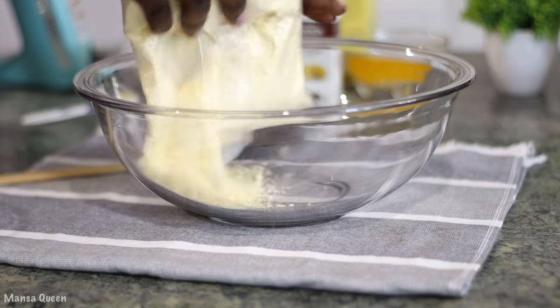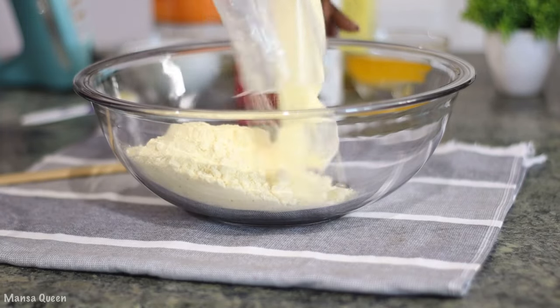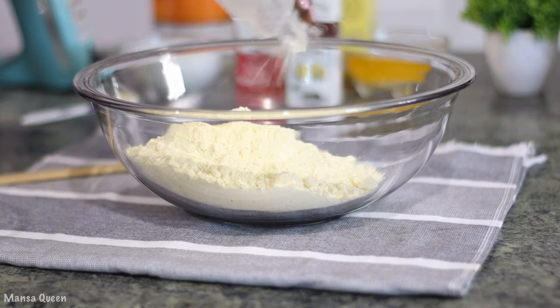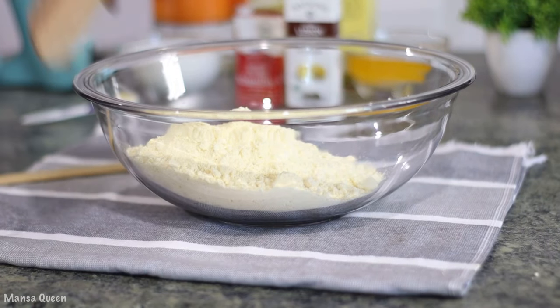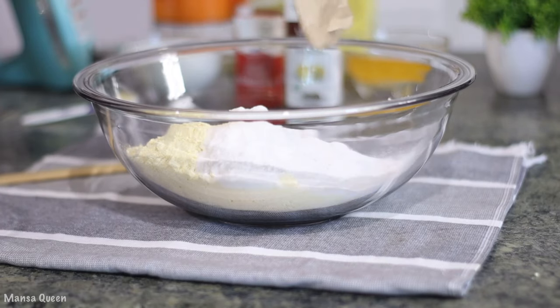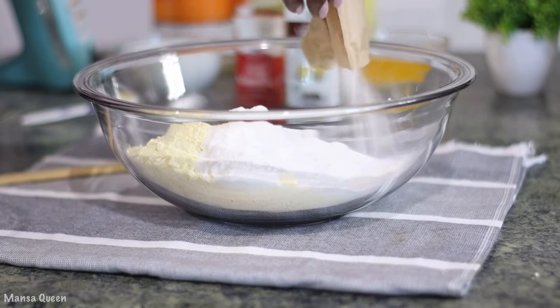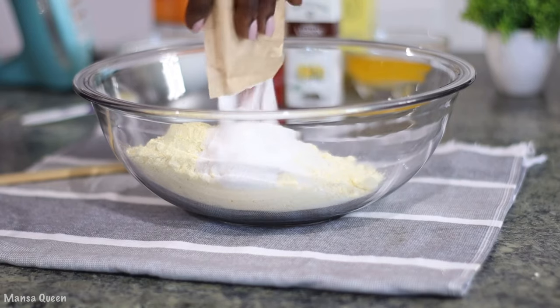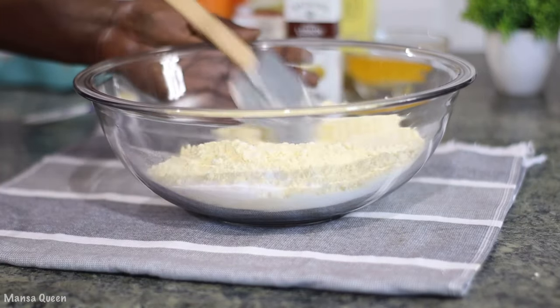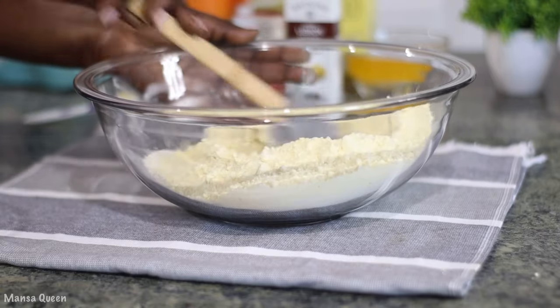In a mixing bowl, I'm going to pour out the pack of boxed cake mix — as you can see, it's really not lumpy. To that, I'm adding one pack of the lemon pudding mix as well. Then I'm just taking my spatula and giving it a good stir to get all the dry ingredients incorporated.